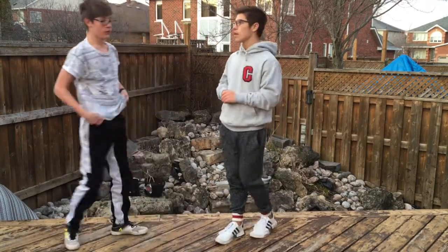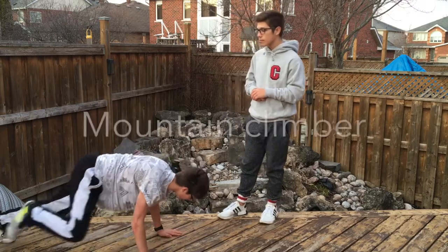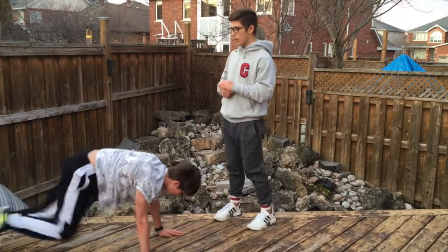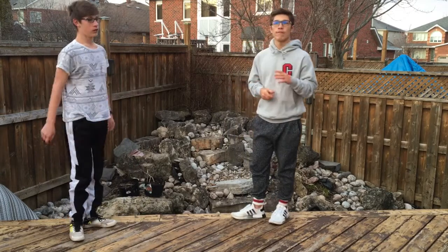The next exercise is mountain climbers. Try to get your knees as close as you can to your elbows, and keep your back nice and straight. That's 30 seconds, then a 5 second break.